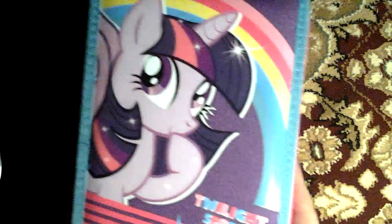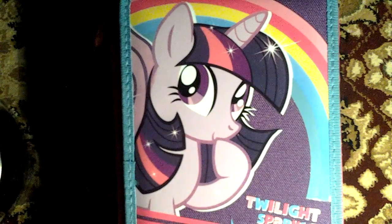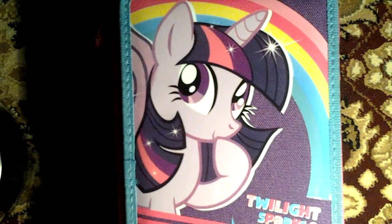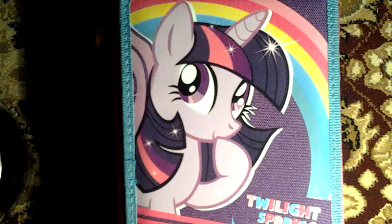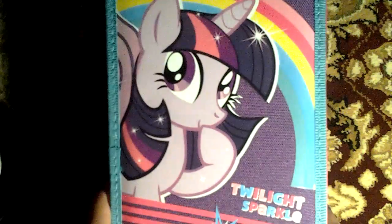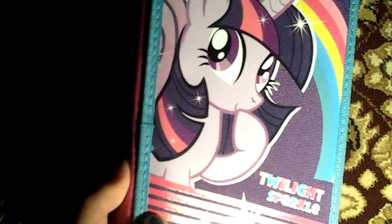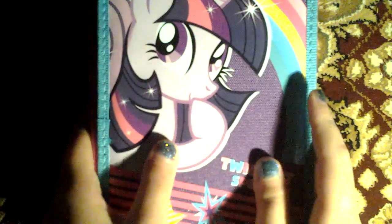So first I want to show you this awesome pencil case. I saw this at a shoe shop that also has school supplies, because school is around the corner. And it's with Twilight Sparkle, and it's awesome. I love the colors. So this is the front, this is the back, and it's purple — one of my favorite colors.